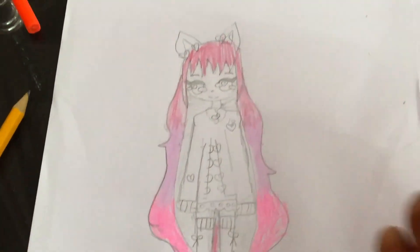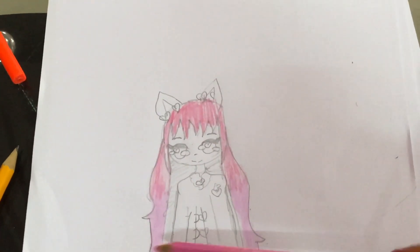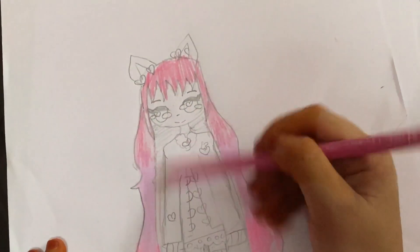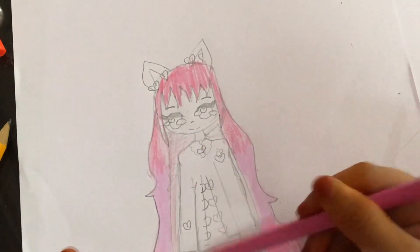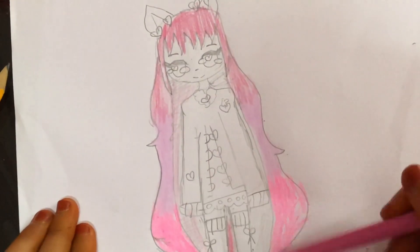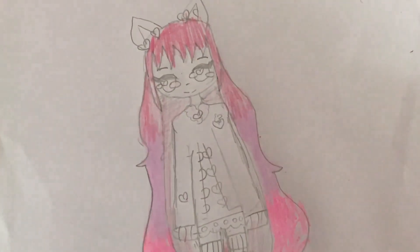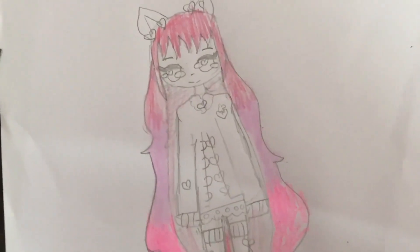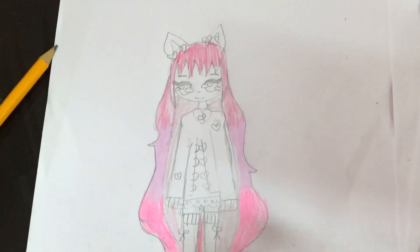Now for the inside of the hair, I'm going to give a very light shade of the same color pencil I used here. For the jacket, I'm going to use this pink color pencil.